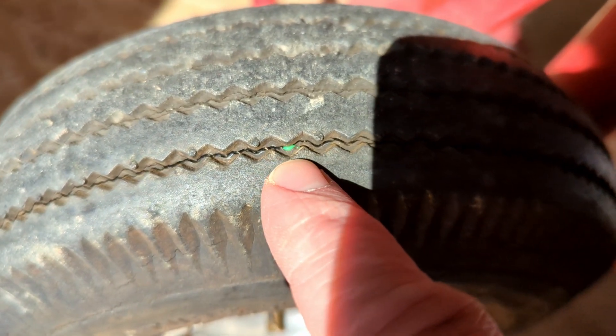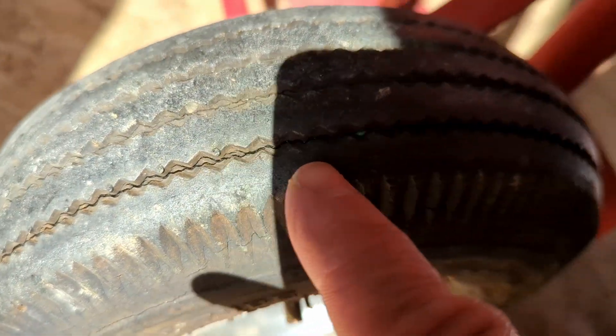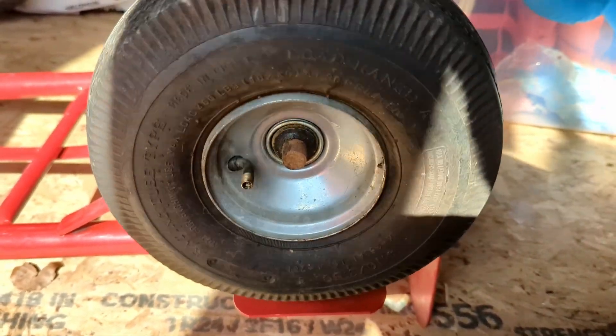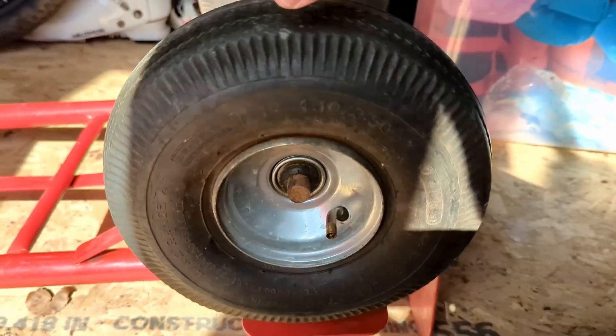I can see some of it coming out. I think this is just a really bad tire. Did the second one too — doesn't seem to be any leaks so far. I'll check back in a few days.